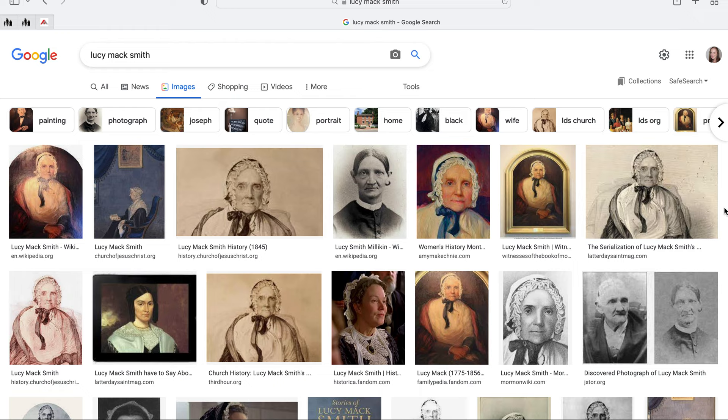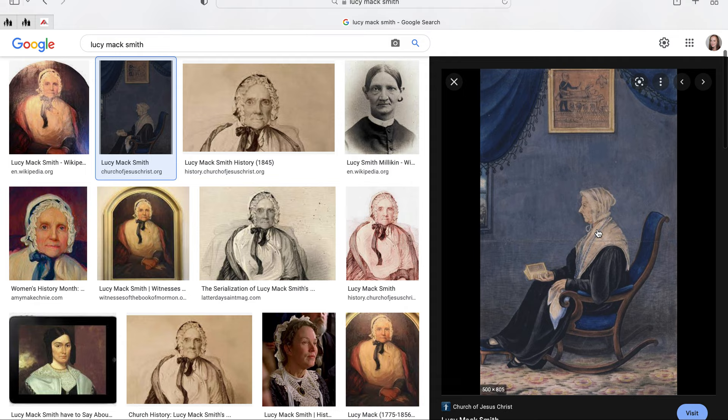I'm just gonna keep this one really short. There's quite a bit of verified artwork of Lucy Mack Smith from life. You've got several of these pictures of Lucy, and you will see that she doesn't have... I'll go ahead and click on this and open it up.